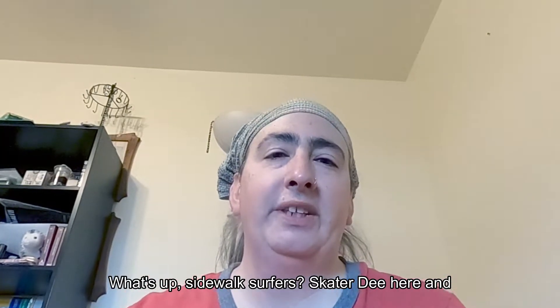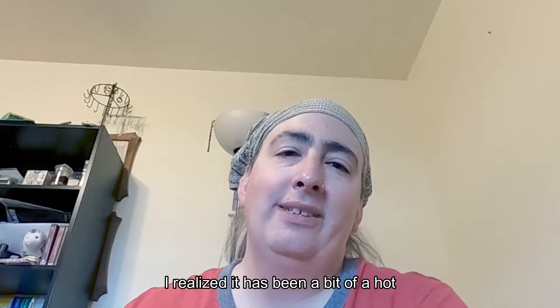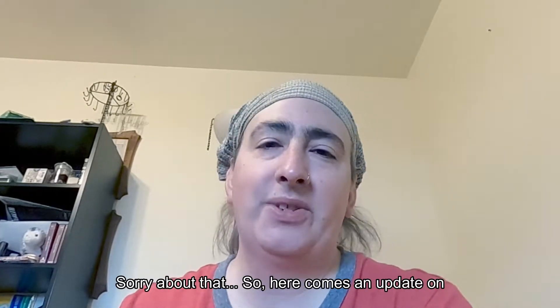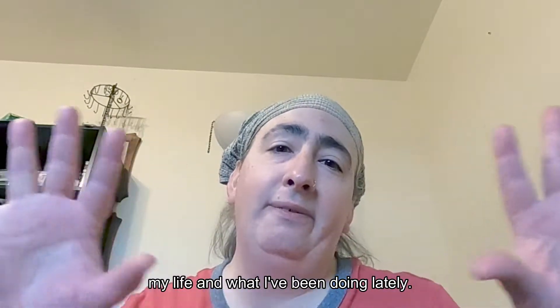What's up, sidewalks? Skater D here. I realize it has been a bit of a hot minute since the last time I posted a video. Sorry about that, so here comes an update on my life and what I've been doing lately.